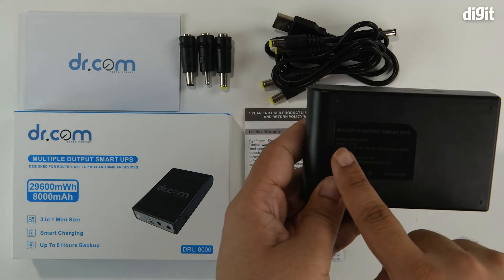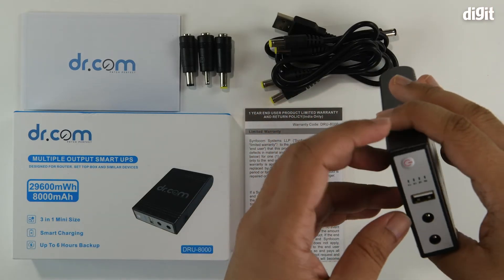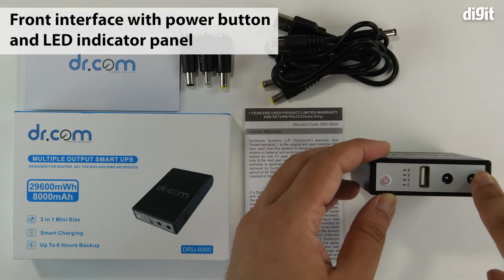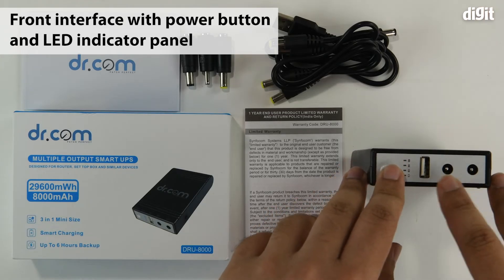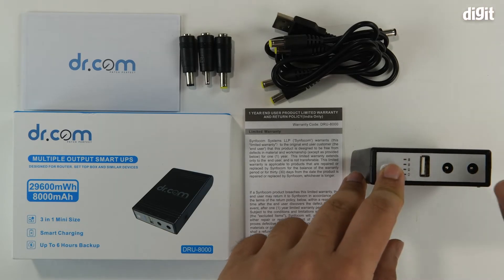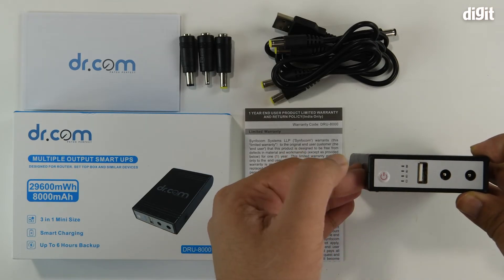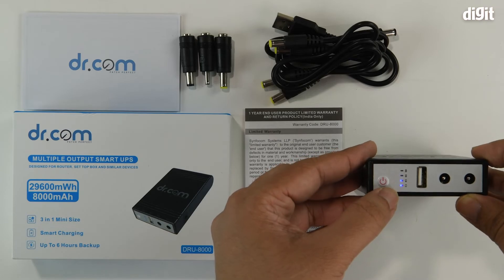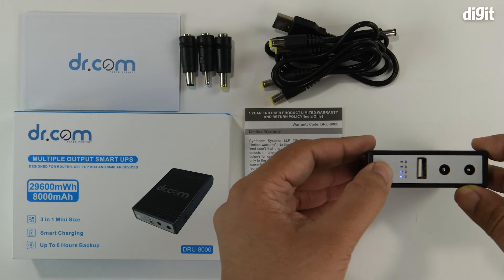On the underside there's mention of the specs we saw on the back of the packaging. On the output face you can see three output ports along with a small indicator panel. The two barrel connectors go into the two barrel output ports, and the USB connector goes to the center port. On the very left there's a small power button — pressing it activates the device and shows the remaining charge. Right now only two of the bottom LEDs are lit, indicating about 50% charge remaining.